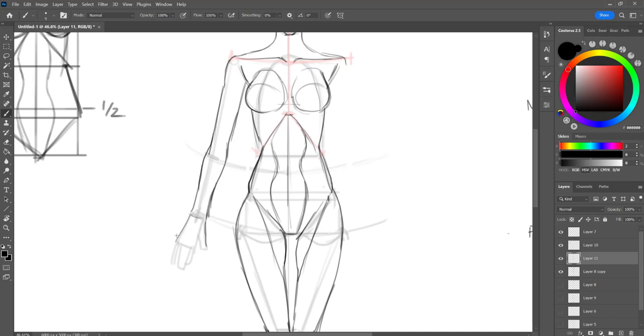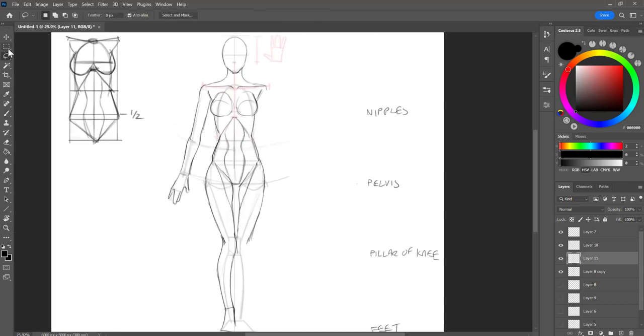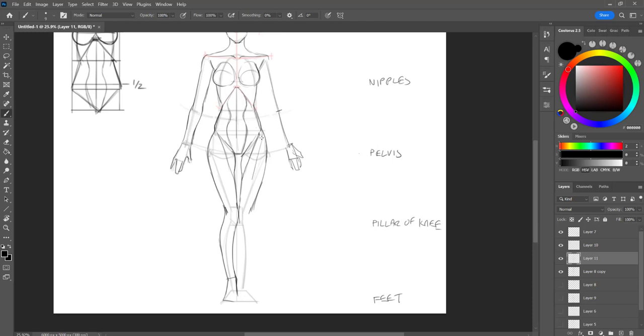And then we have the hand. I'm going to be drawing in the other side here, just more of a simplified version, so you guys can see for reference.